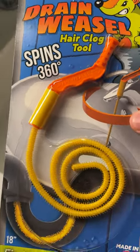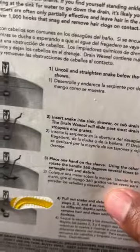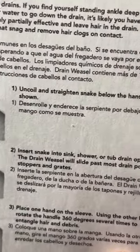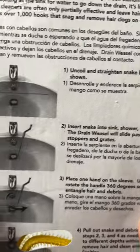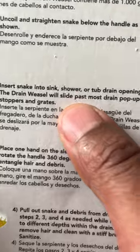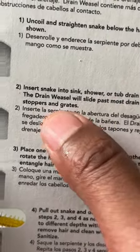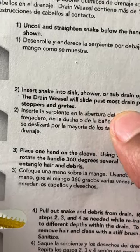It spins 360 degrees. If you flip it on the back, we're just going to go over the instructions really quickly before I show you how I implement this. It says: uncoil and straighten the snake below the handle as shown. You're going to straighten it like this, then insert the snake into the sink, shower, or tub drain opening. The Drain Weasel will slide past most drain pop-up stoppers and grates.